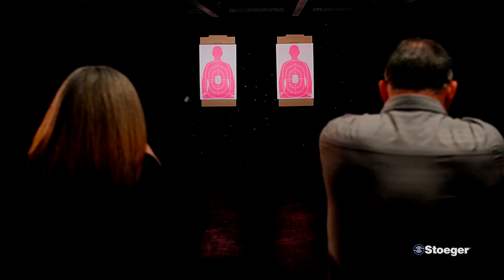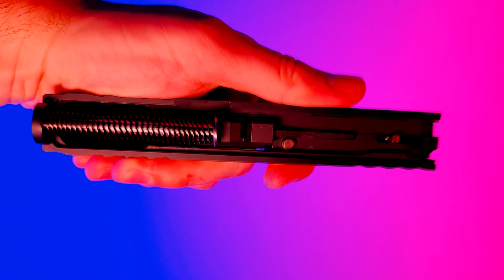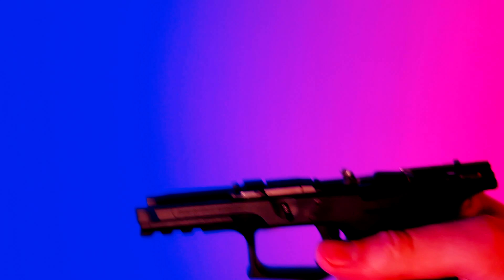The STR9C is a copy of third-generation Glocks. From the disassembly procedure to the layout of the internals, it's evident that on the inside it's a Glock, and in my book, that's a good thing.